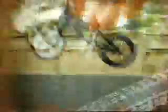Throw down some insane tricks with Flick Tricks. Authentic mini BMX bikes with real working chains, cranks, and even brakes.